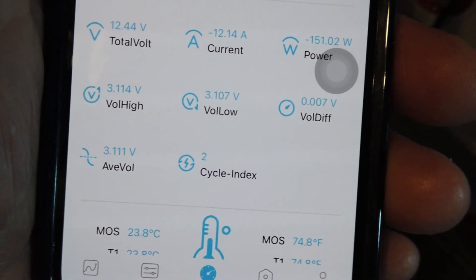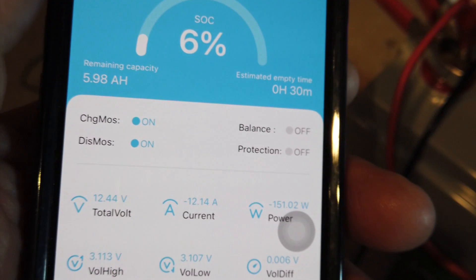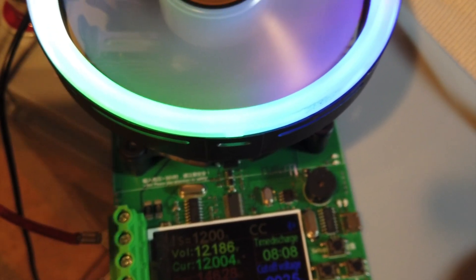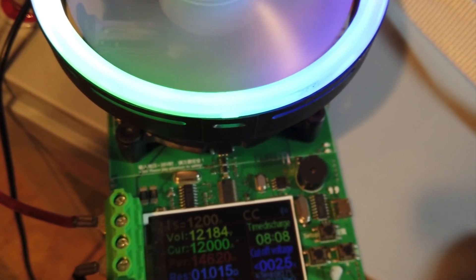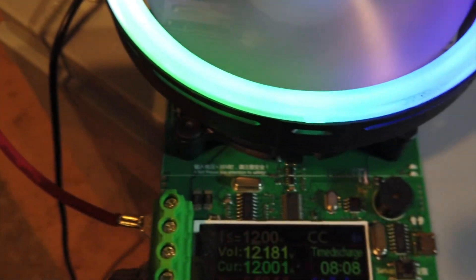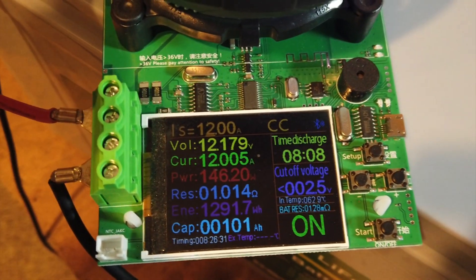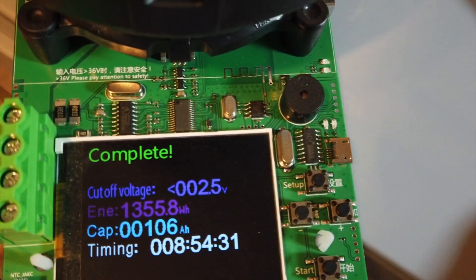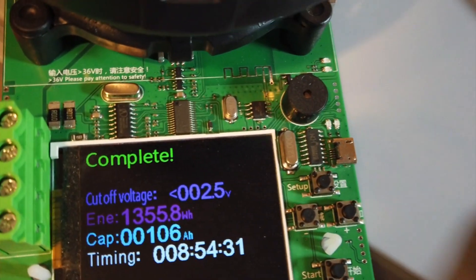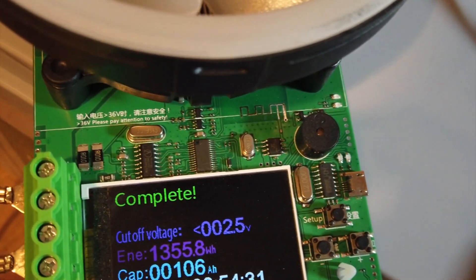We're 6 millivolts out of sync, but that's really good since we've got about 6% left. The voltage is still hovering around 12 volts. This is set to cut off at 2.5 volts per cell, which is 10 volts total. It's definitely got more capacity than 100 amp hours. Success — one of the cells went down to 2.5 volts and it shut off at 106 amp hours. It took 8 hours and 54 minutes at 12 amps.